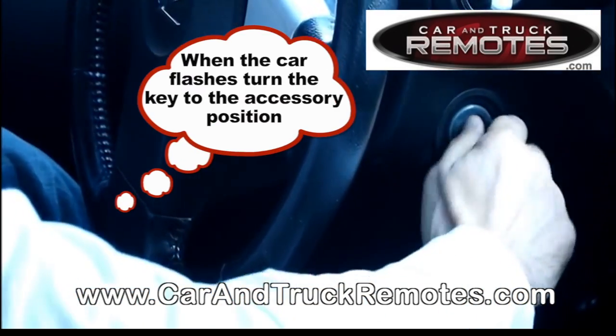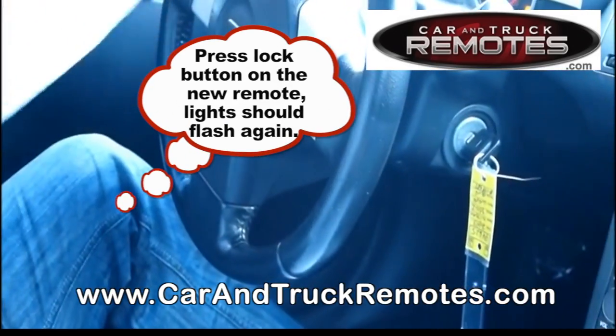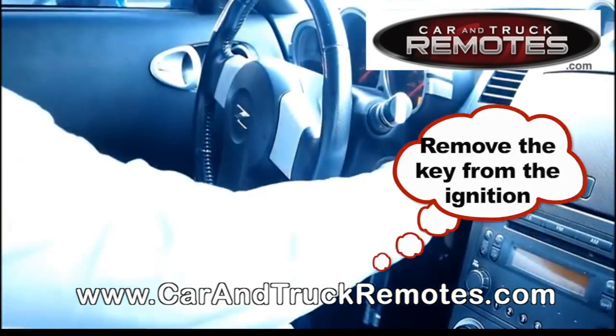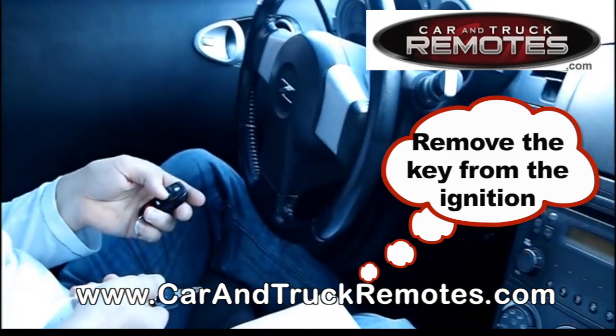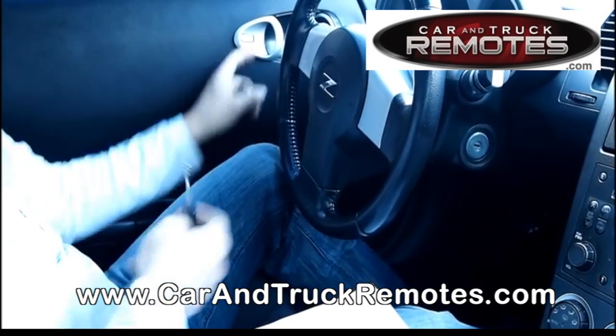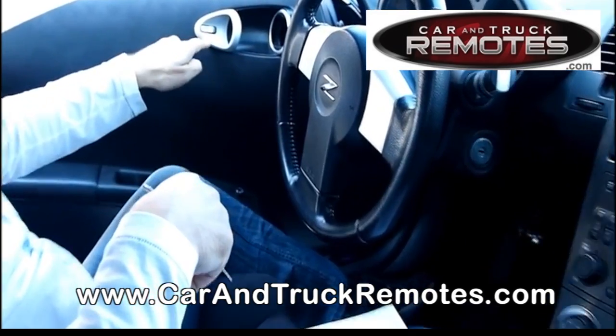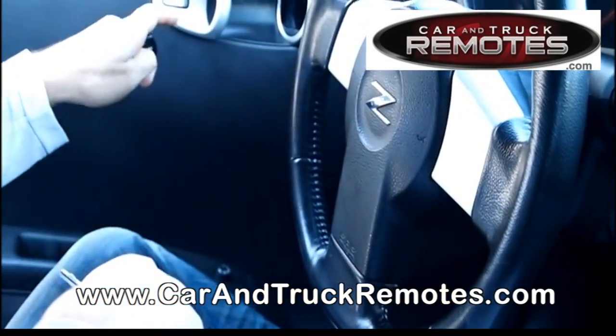The car flashed. You turn it to the accessory position, then press the button on the remote — the lights flash again. Remove the key from the ignition. Now let's open the car and see if the remote works. It locks and unlocks.